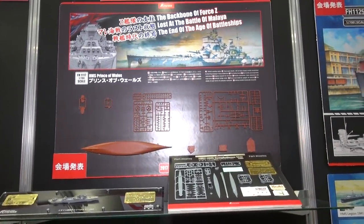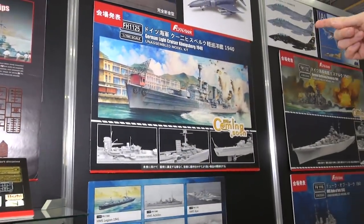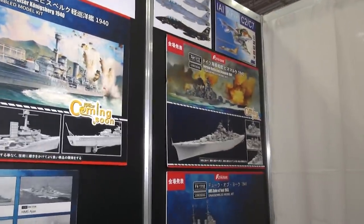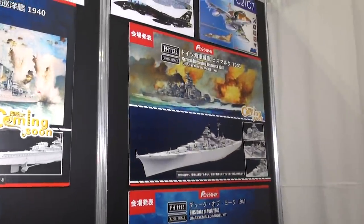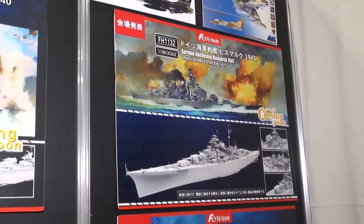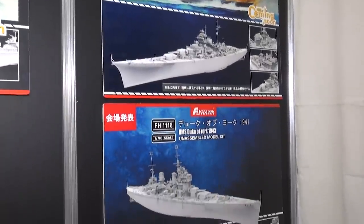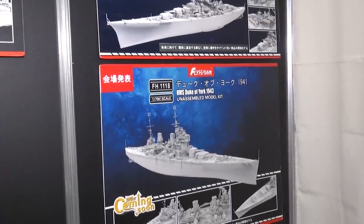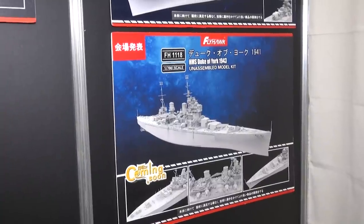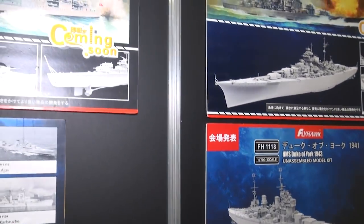We don't know the price and we're not sure of the release date yet. But not only that — we've also got the cruiser Königsberg 1940 coming. The big surprise is a Bismarck 1941 version in 1/700 scale of the German battleship Bismarck. Again, we don't know the price or when exactly it's going to be on sale, but it's nice to know. And down here we've got the Duke of York, another British battleship, coming soon. So lots of great stuff for 1/700 shipbuilders coming from Flyhawk.